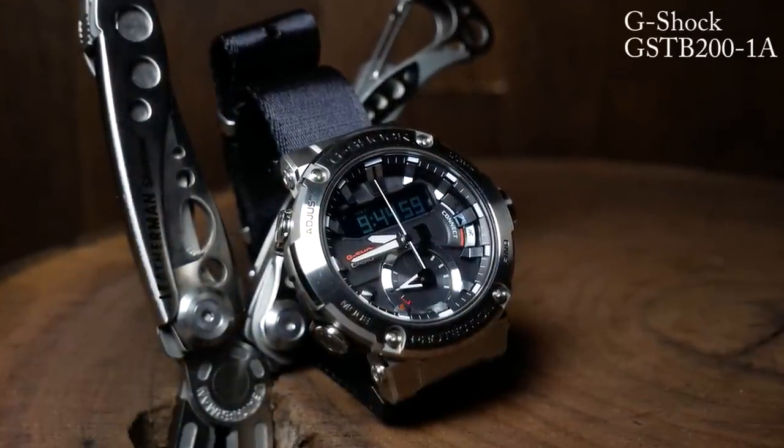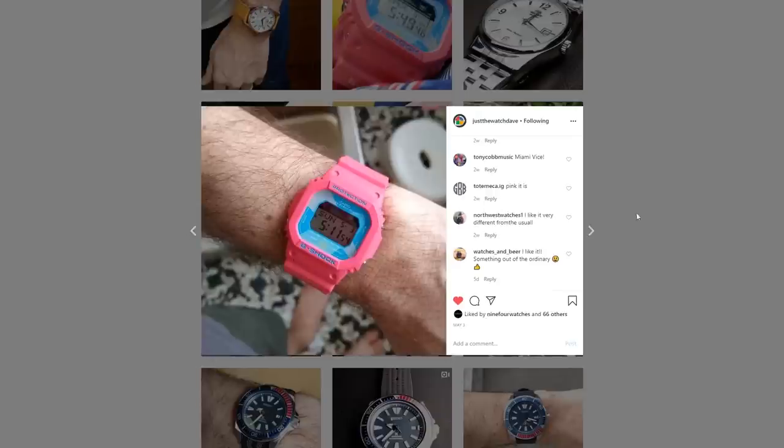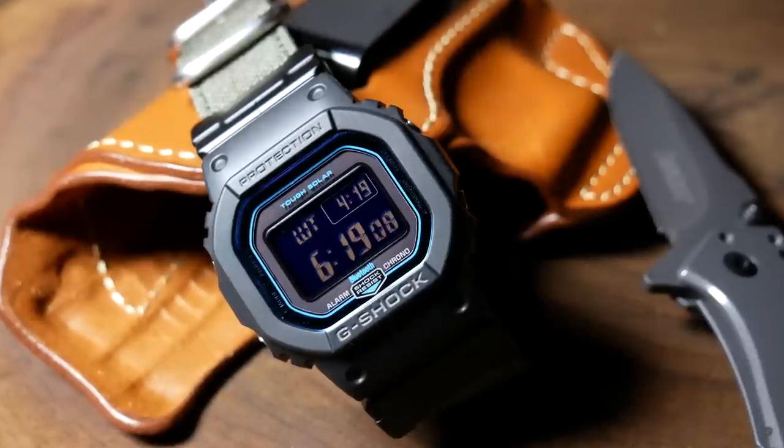Eventually I'll get to that GSTB-200, but today we're going to take a look at the square. The main reason for that is that Dave over at Just The Watch also recently got a square, although his is a bit more colorful. We talked about it and decided to try another dual premiere, so go check out Dave's video after this. But right now, let's dive into the GWB-5600.